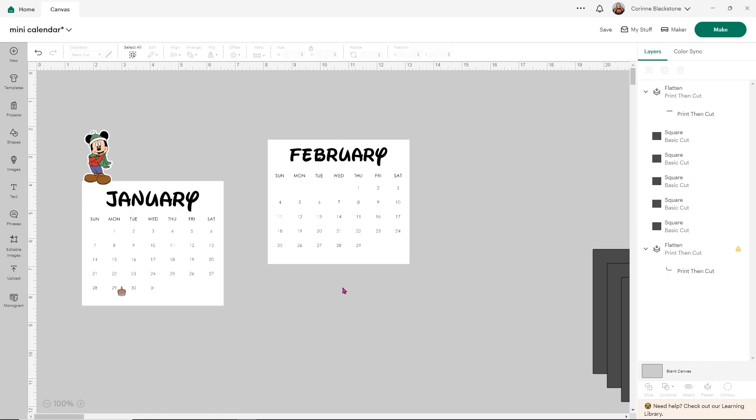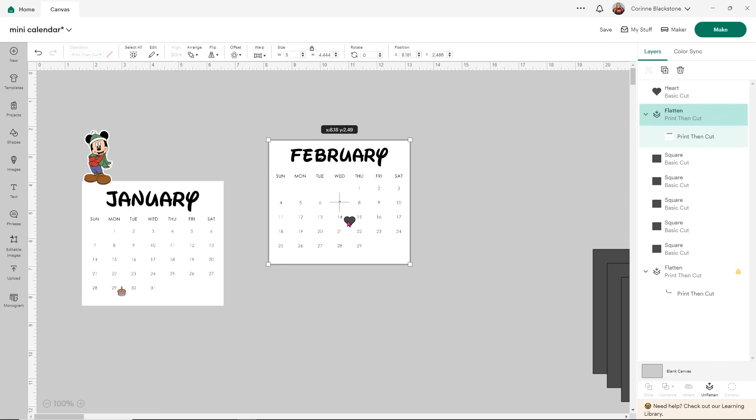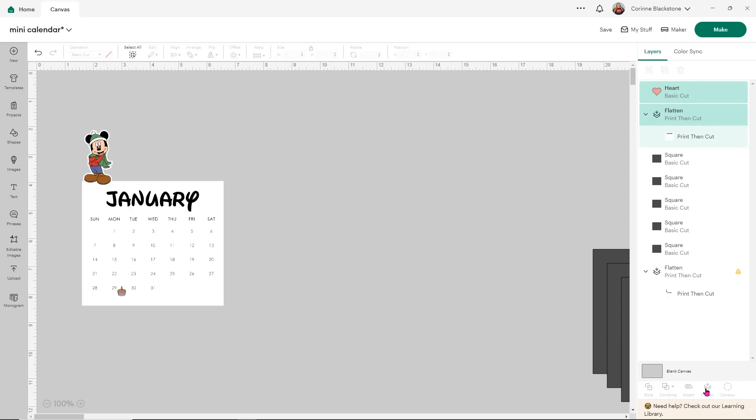I've got February ready to go. You could totally put like a heart for Valentine's Day — we'll do that super quick because it'll take two seconds. I'm just going to use a shape and a little heart and put it over on the 14th and make it a little smaller. Sometimes it's really hard to access the shape once you make it small, so you can use the controls up here to make it way littler. Design Space sometimes has a mind of its own, so I'm just going to scooch it with my mouse. I'll make it pink — that's fine. I'm going to select everything and flatten it so it's all done.